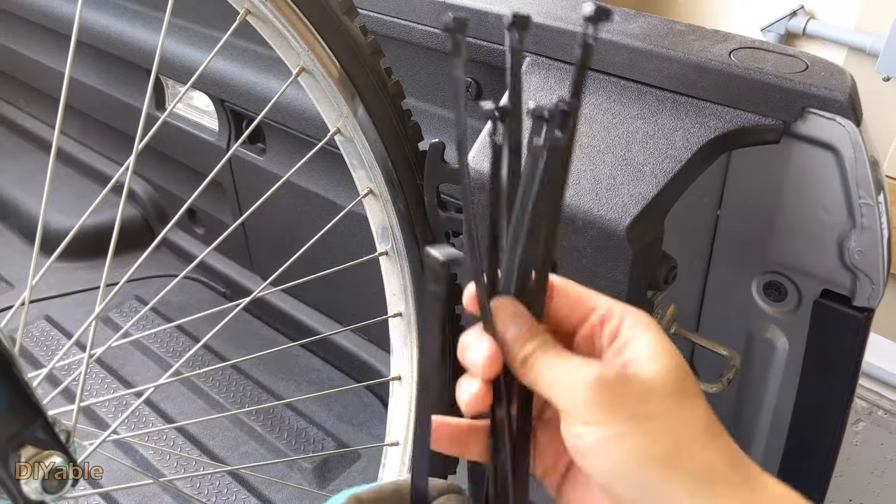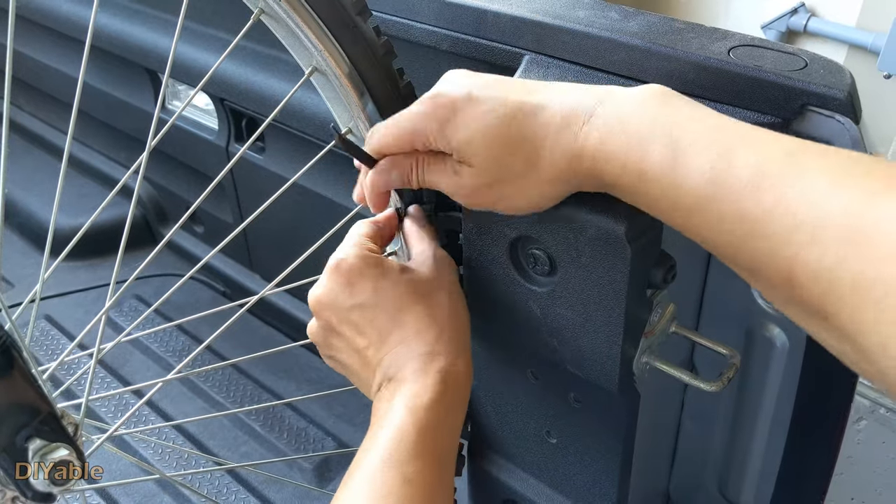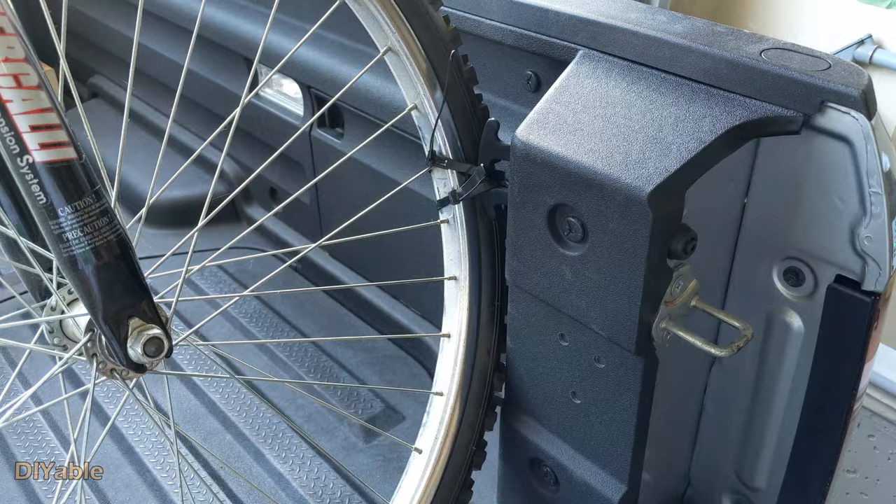I am using releasable cable ties to secure the front wheels to the truck tie-down points. I needed two of them on each side.